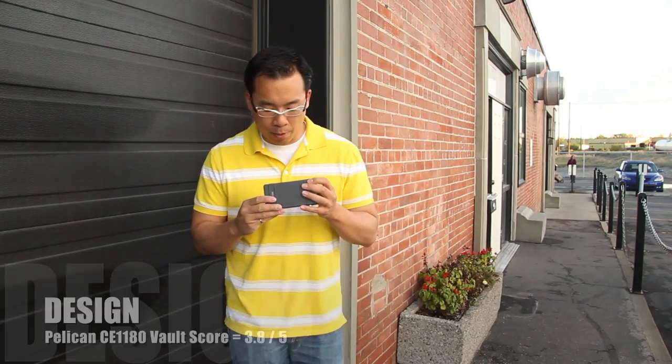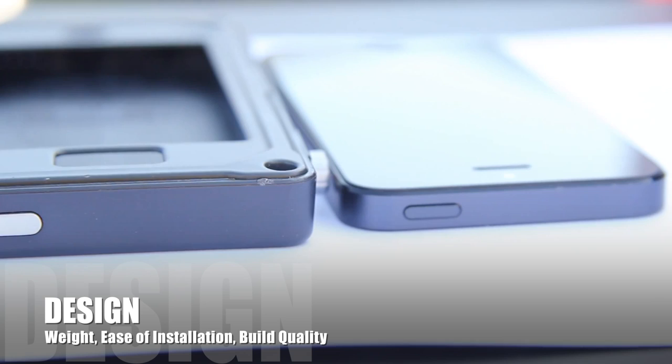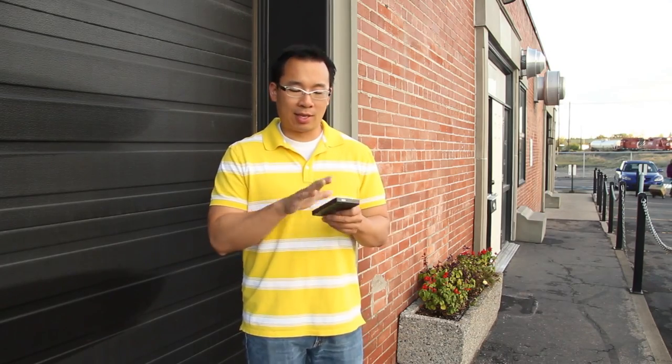For the design category, this case scores a 3.8 out of 5. In terms of weight and bulk, we initially thought this was a very heavy and bulky case, but after reviewing other cases, this one actually isn't too bad. It's pretty thin for a ruggedized case, which is really nice given that the iPhone 5 and 5s are very thin phones — this kind of keeps that thinness.